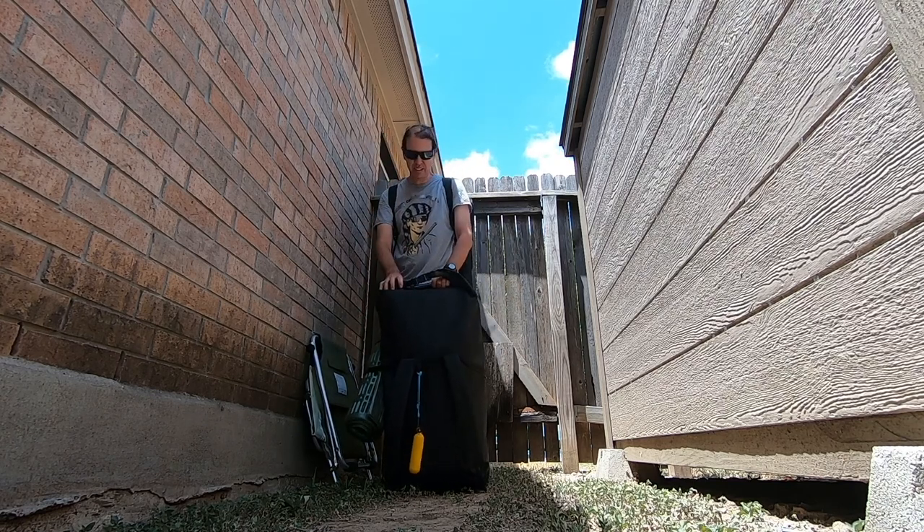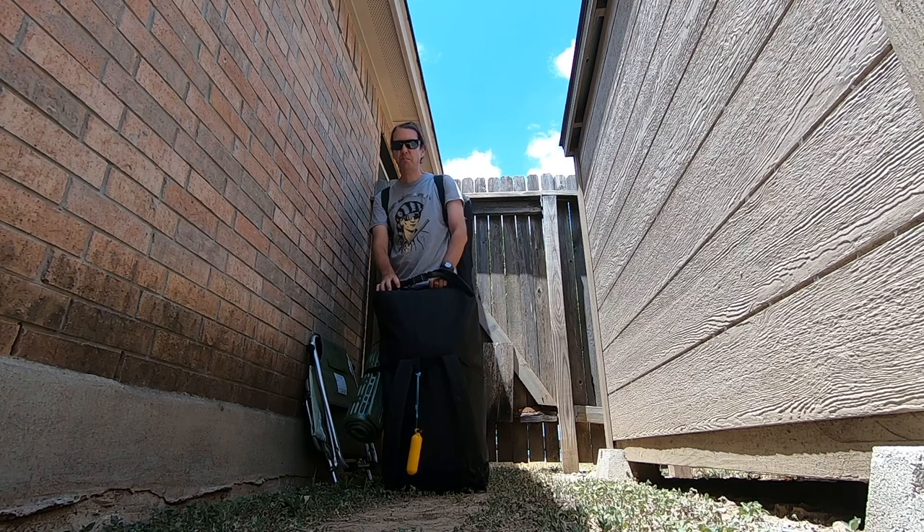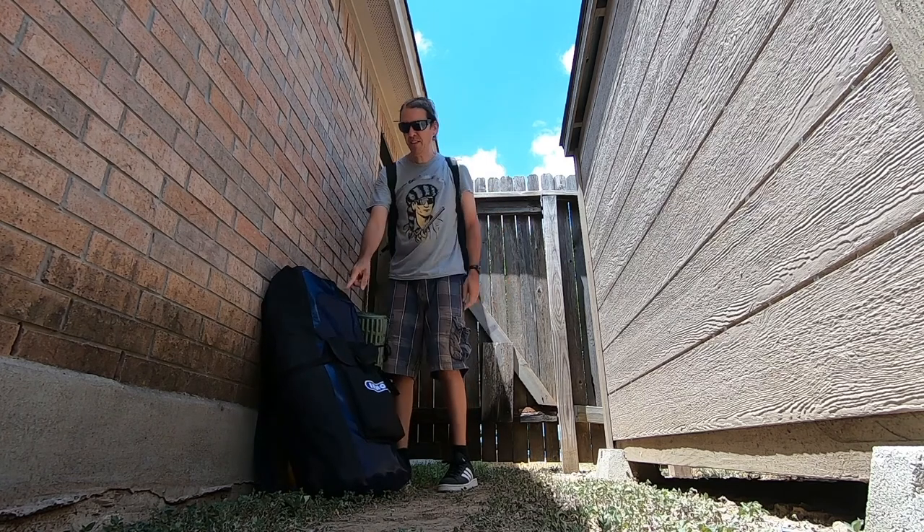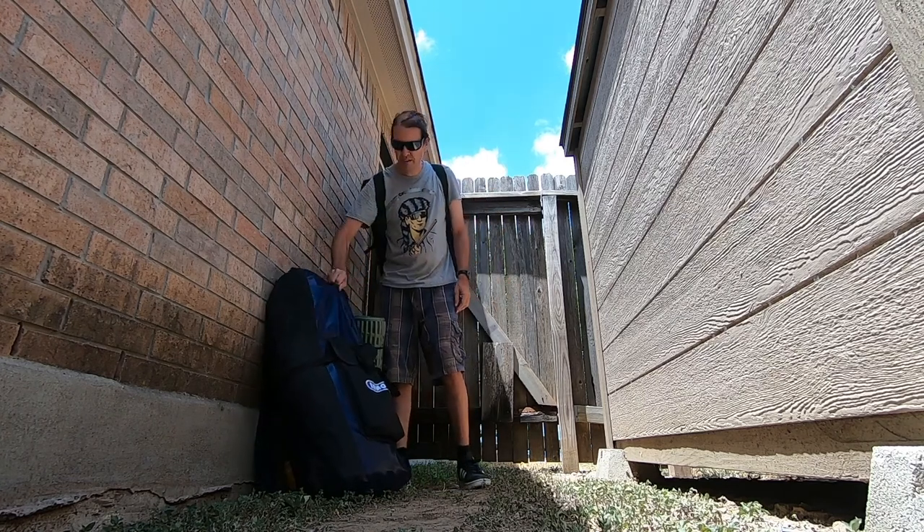I still got to get another bag. I need to get a dry box to carry my computers. That would go in here, if it fits, because I don't have another bag.